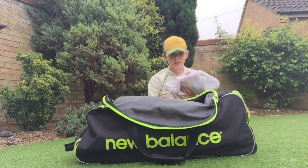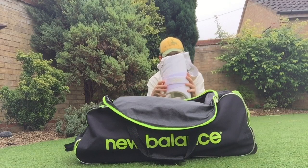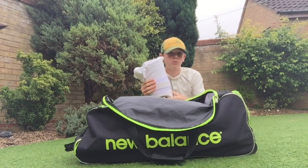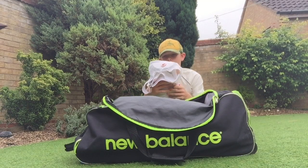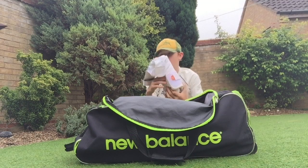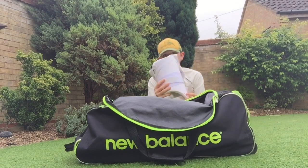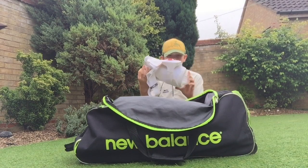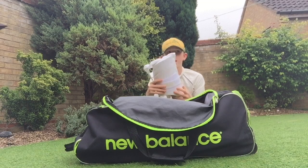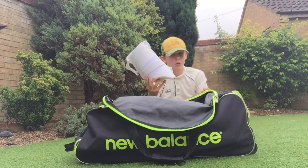The first thing is a thigh pad — it's an Aero P3. For anyone wanting a thigh pad I would definitely recommend these. They're really strong, really powerful, and they protect you so much. At £24 they're actually not that bad in price. For my age they're good because they're quite small and lightweight — they don't really affect you when you're running between the wickets. I love these thigh pads, definitely would recommend them to anyone.